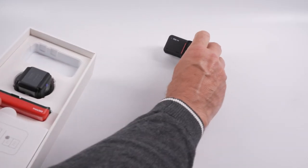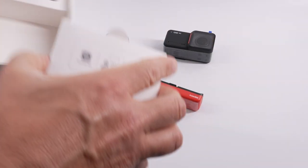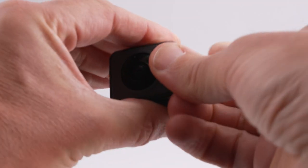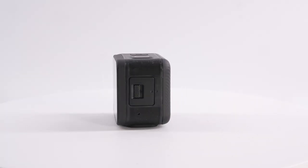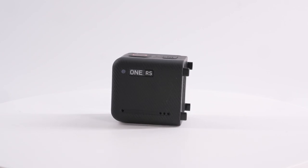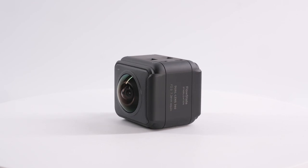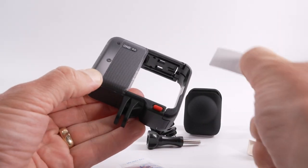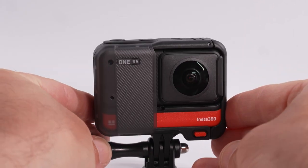The camera comes in the box disassembled, so the first thing you need to do is remove all the bits from the box and place them on a flat surface. Remove all the plastic stickers and wrapping from the lenses and from the camera. With the twin edition, the main components are the camera core — the screen and brain of the camera — the 4K booster mod lens, the 360 lens, the battery, and the mounting bracket.